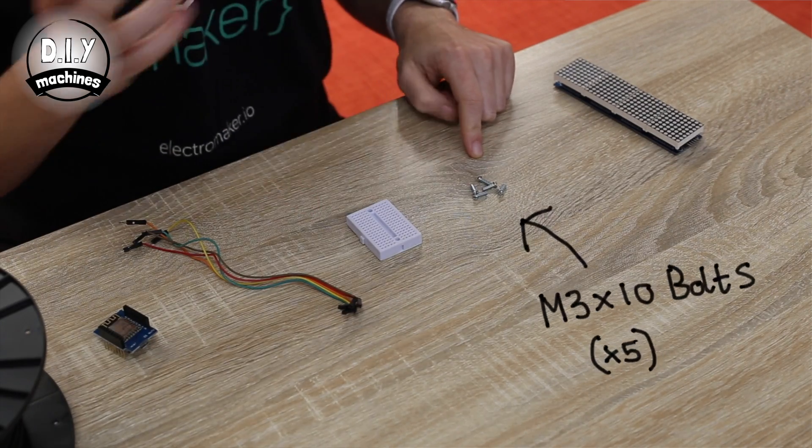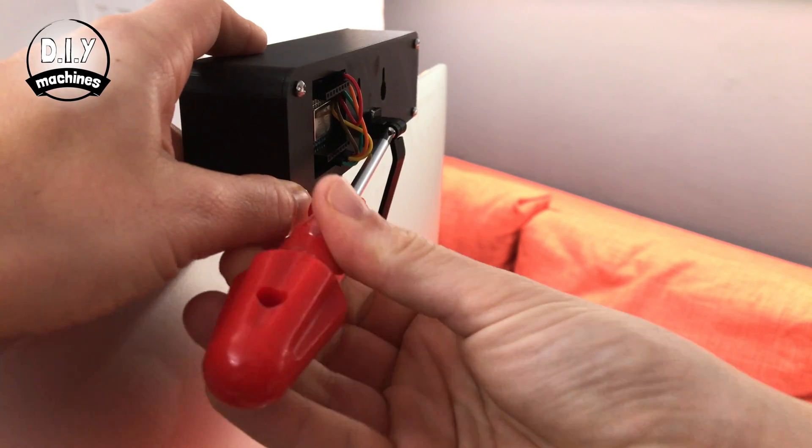You'll also need a mini breadboard to hold everything together and five M3 by 10 bolts. If you use these, you can screw the back cover on and remove it later, and you'll also be able to continually adjust the display arm. Though if you're feeling confident, you can go ahead and glue it in place instead. To help you source these components, you'll find links in the description below to each one of these items.